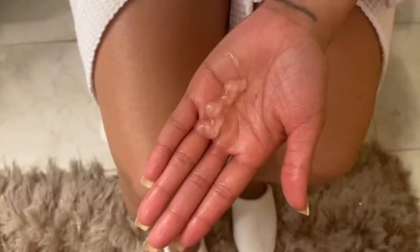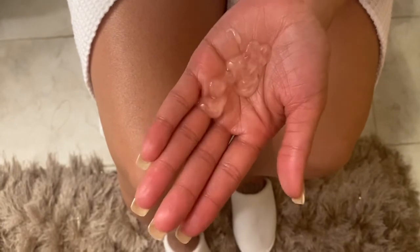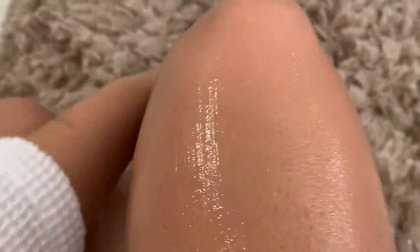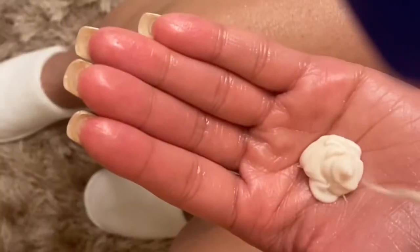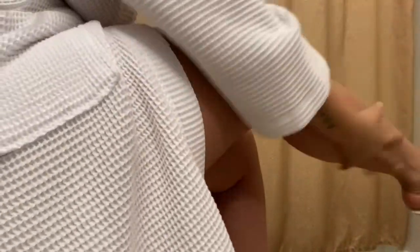Next I'm using my Vaseline Intensive Care Cocoa Radiant body oil gel — I love this, it keeps my skin really smooth, so I rub that in really well. Then I'm going in with the lotion from that same system — the Vaseline Intensive Care Cocoa Radiant lotion — rubbing this on after the oil. I told you — glazed donut!